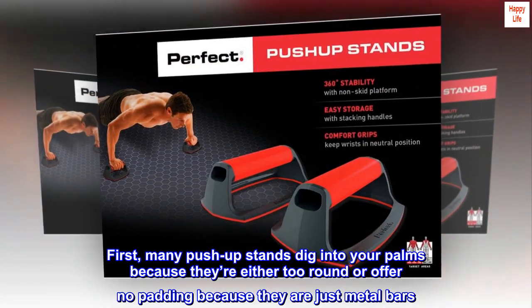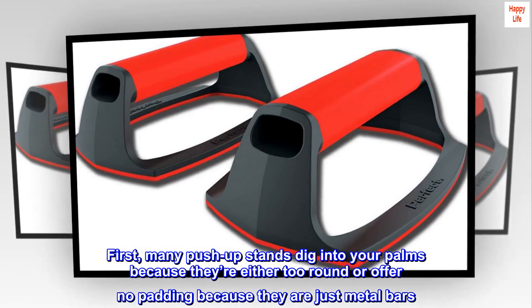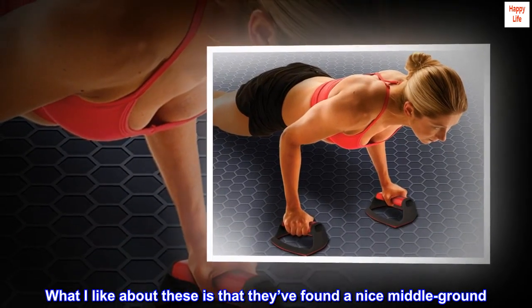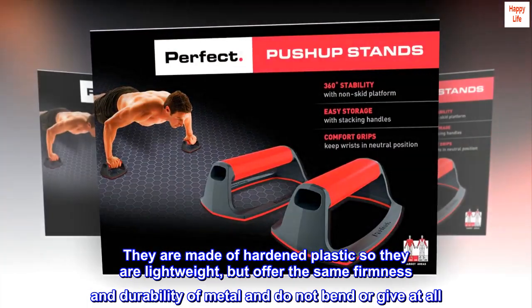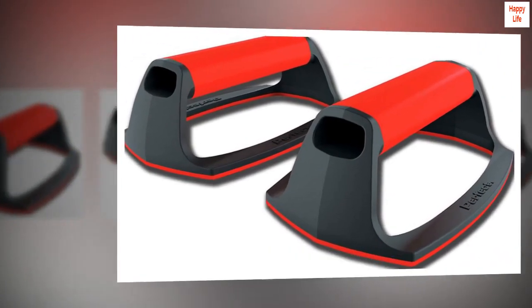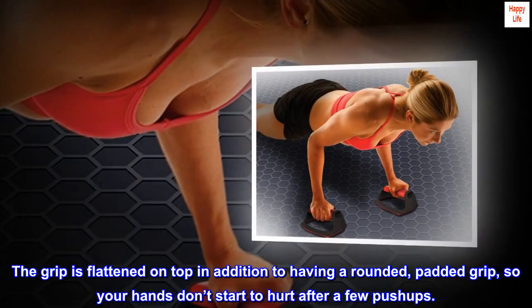First, many push-up stands dig into your palms because they're either too round or offer no padding because they are just metal bars. What I like about these is that they've found a nice middle ground. They are made of hardened plastic so they are lightweight, but offer the same firmness and durability of metal and do not bend or give at all. The grip is flattened on top in addition to having a rounded, padded grip, so your hands don't start to hurt after a few push-ups.